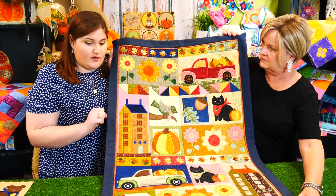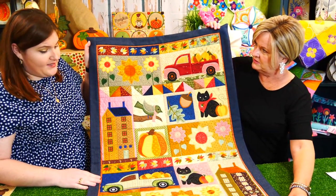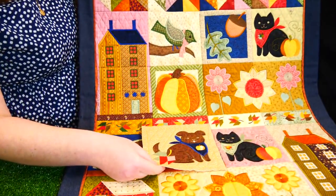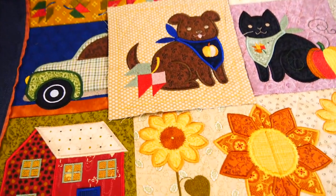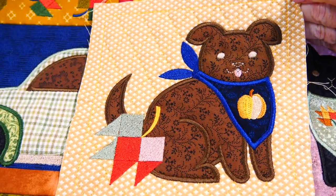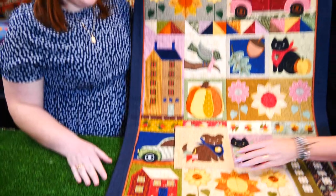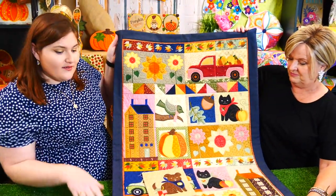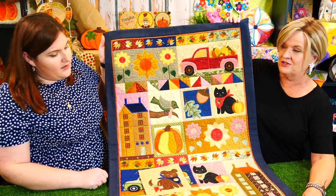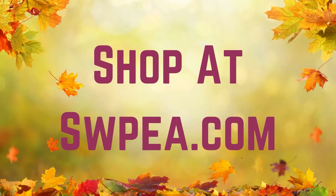If you did want to add binding to this quilt, those instructions are included at the end as well. So this is our Harvest Quilt — 12 different blocks — and there's also a free add-on block: a little dog to match the little cat, so if you're not a cat person you can substitute it, or have both! They're so cute. Well done Emma — this is another wonderful quilt to add to your library!